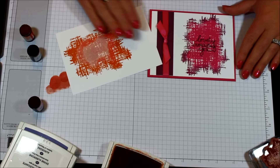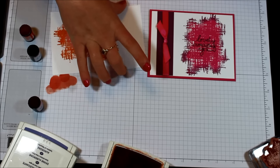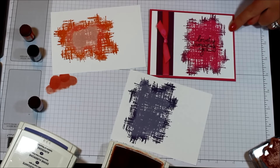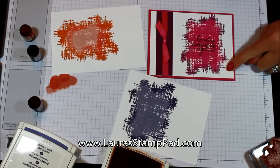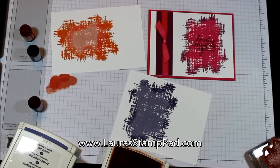If you prefer pouncing like I do, you can call it ink and pounce versus rock and roll. There are some samples using that technique. Be sure to check out my blog at laurastamppad.com for more information on this card and some photos as well. Until next time, happy stamping — bye bye!